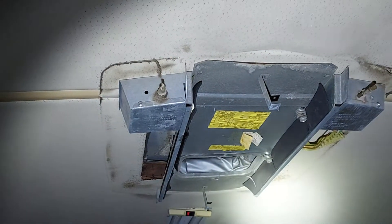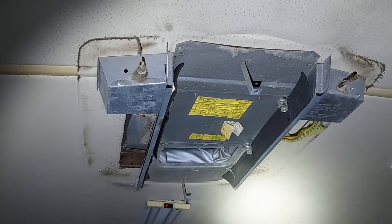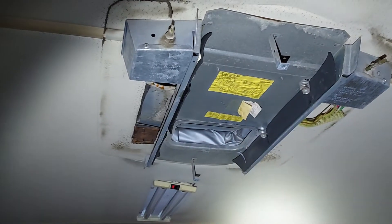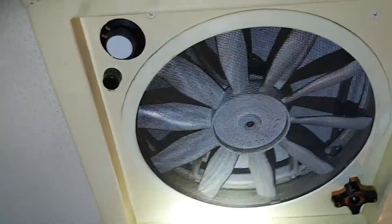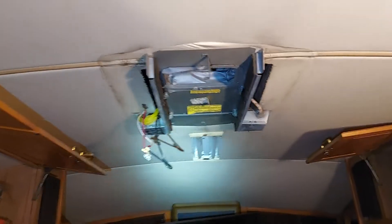The AC vents — I took those off, cleaned them, and you can see they're clean now. I took that one off, that one off, and this one as well.